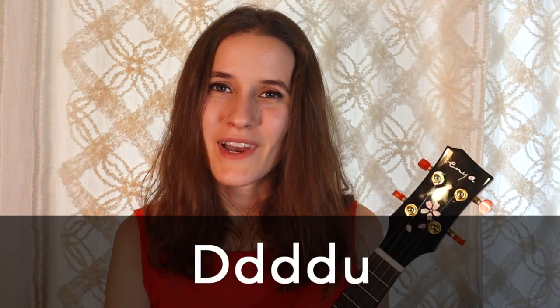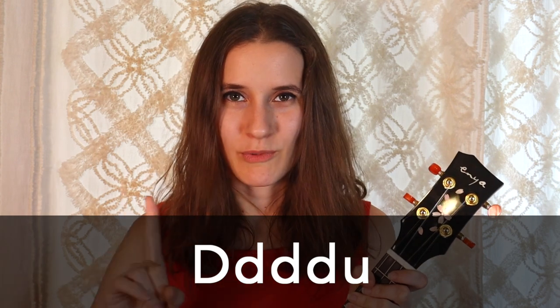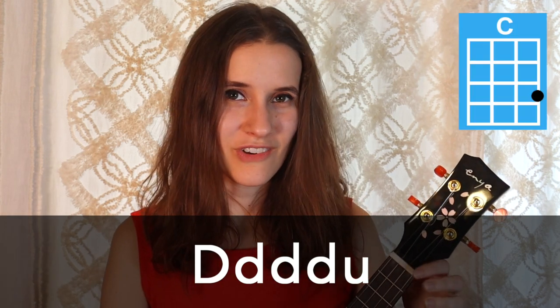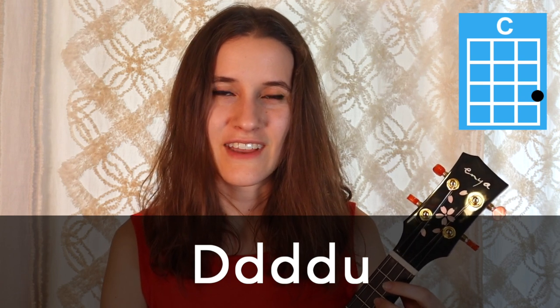So for our strumming pattern, we're gonna be doing down, down, down, down, up. That's gonna happen once on each chord. So on C, it sounds like this: down, down, down, down, up.